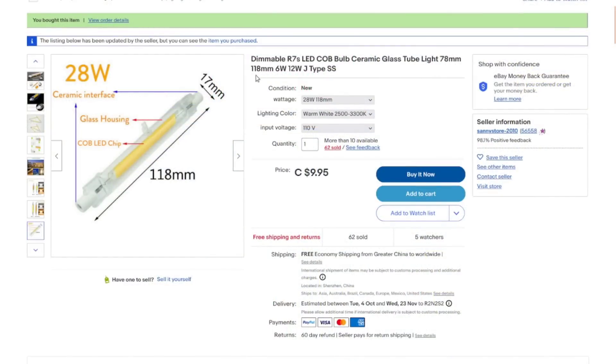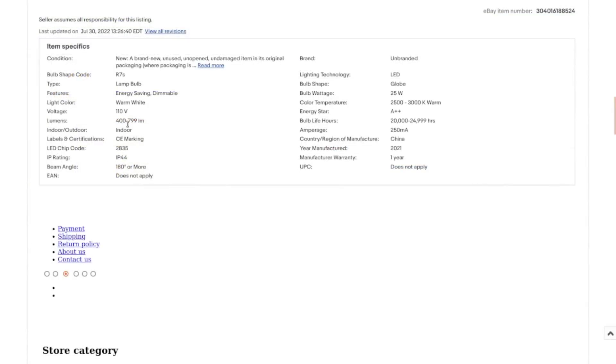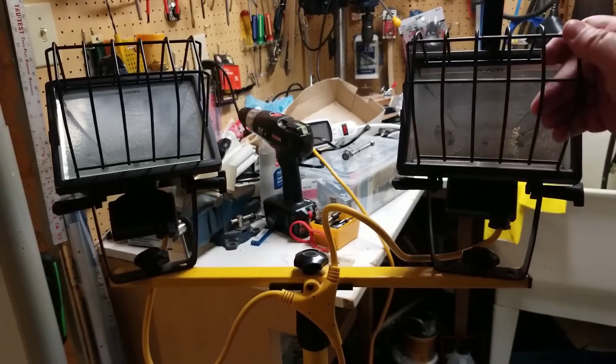These are R7 LED COB bulbs in the J-type form factor — I got the 28-watt, 118-millimeter version. Also available in 78mm and various wattages; you can get 110 or 220 volts. I paid $9.95 each, which is a bit expensive but much less than the halogen bulbs. Depending on the wattage, it's either 400 or 799 lumens, drawing 250 milliamps as opposed to the 250 watts of the halogens I had before.